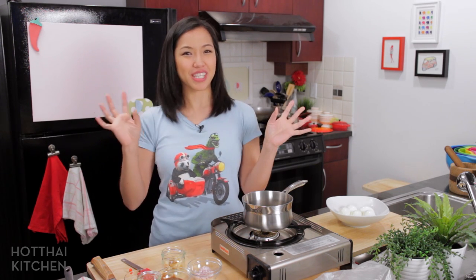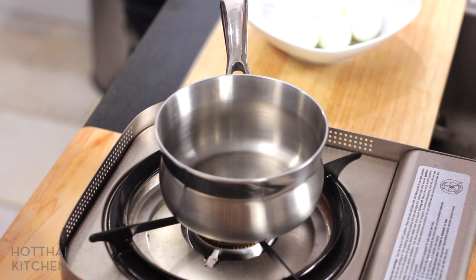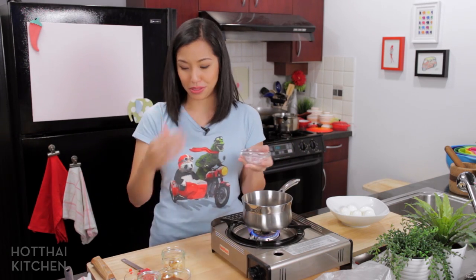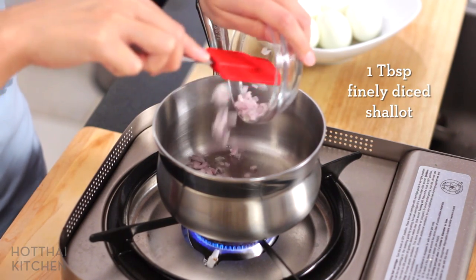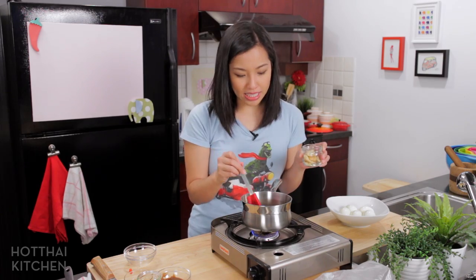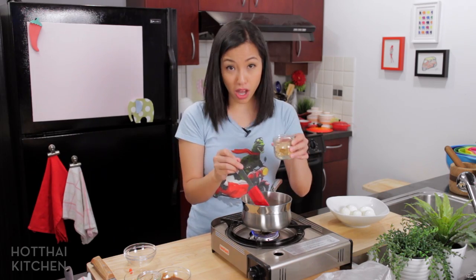I know deep fried boiled eggs might sound surprising to many of you, but just watch. So I've got here just a little pot. I'm going to start out by sauteing a little bit of chopped shallots. Now this is actually my own little trick — normally there's no herbs or anything in here, but I just think when you add shallots to this sauce it makes it a little more well balanced. Once the shallots start to brown just a little bit and are soft and translucent, I'm going to add some palm sugar.